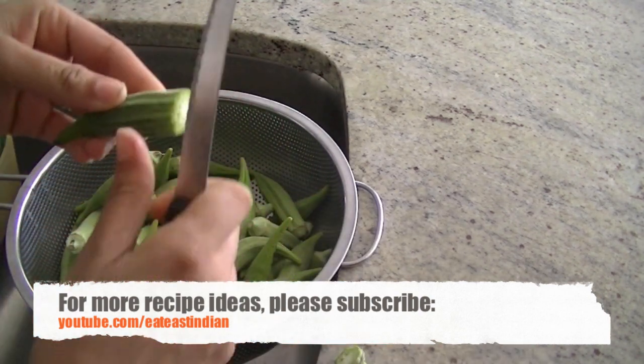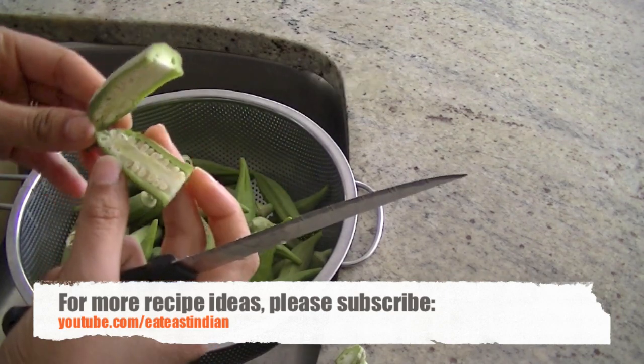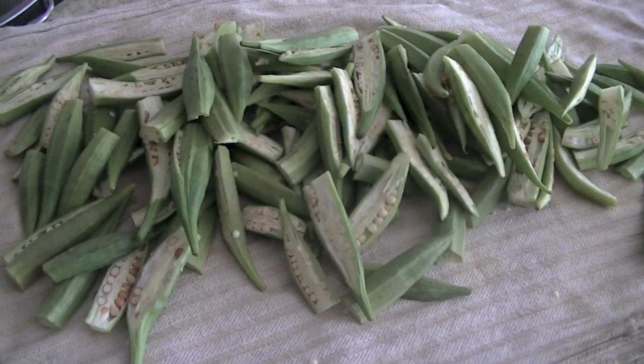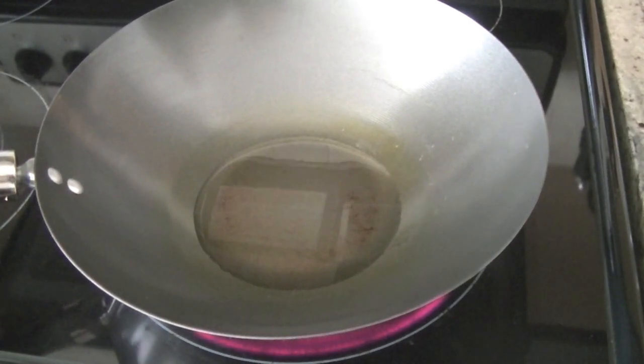Cut the okra into halves just like so, and get all the okra pieces ready then set them aside. You can see some of them are overripe — you can tell by the seeds — so you can choose to remove these seeds, or note that they might take a little longer to cook.